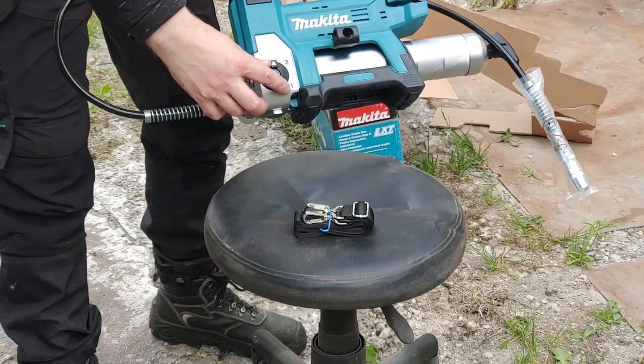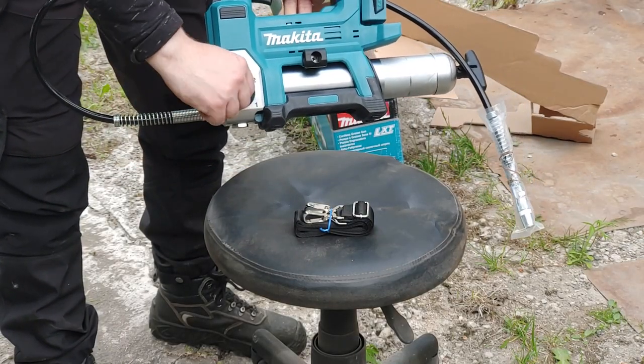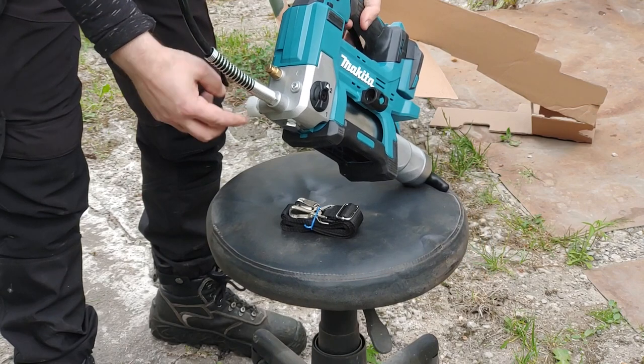With the speed selector knob in the number one position it should pump about 145 milliliters per minute, and in the number two position about 295 milliliters per minute.